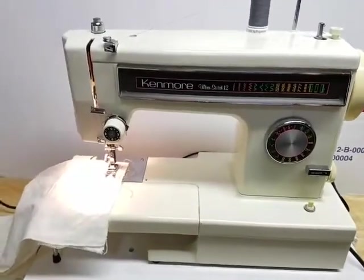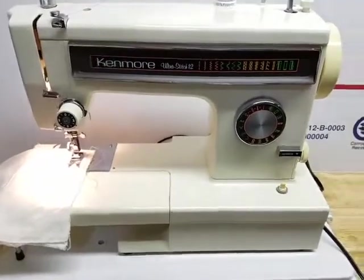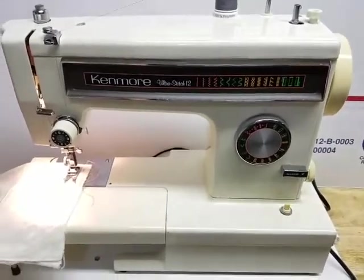Hey everybody, this is Crystal with Sew Save Me, still trying to clear off some shelves. I have a Kenmore Ultra Stitch 12 today.